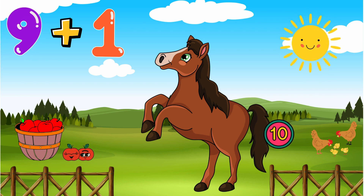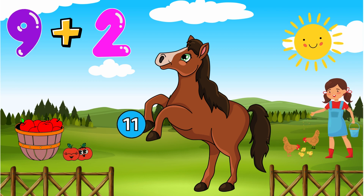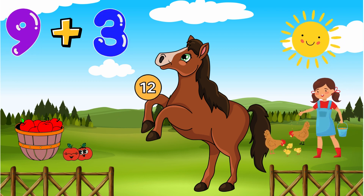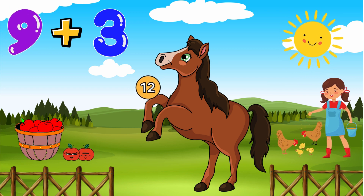And what is 9 plus 2? The answer's on his shoe, it's 11. What is 9 plus 3? The answer's on his knee, it is 12.